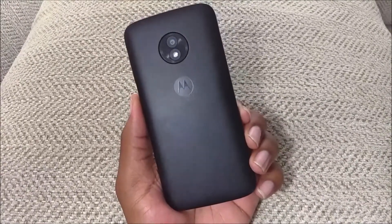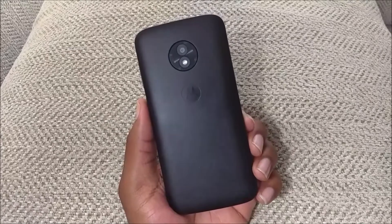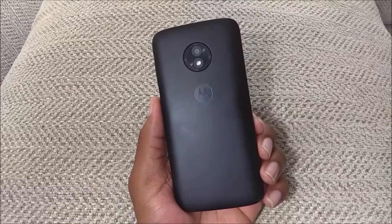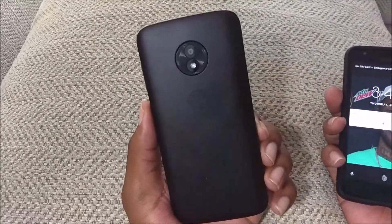With this phone here, it's pretty much an updated version in my opinion of the Moto E4 from last year. It has the same exact processor. The only thing different is the fact that it has a little bit bigger screen and it has Android 8.0. What I like to say is that the E5 Play is the Motorola E4 on 8.0.